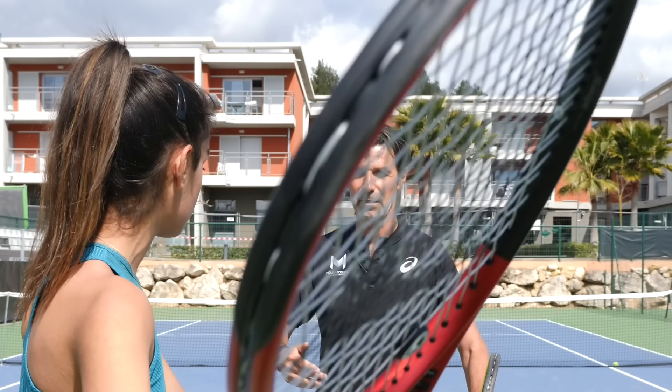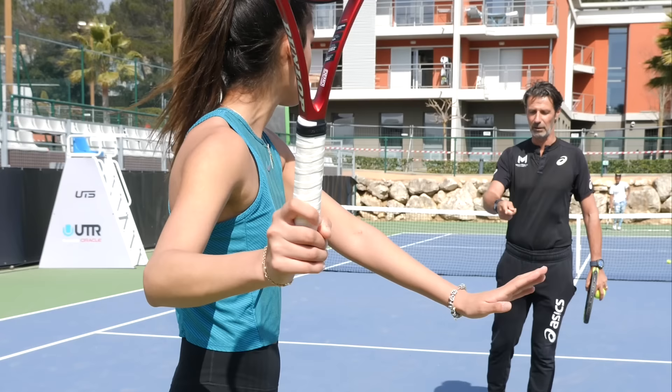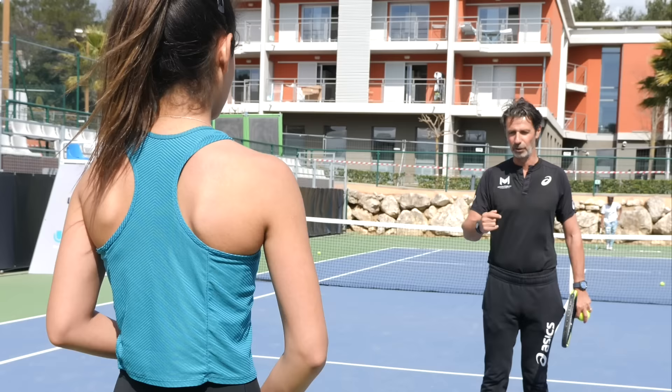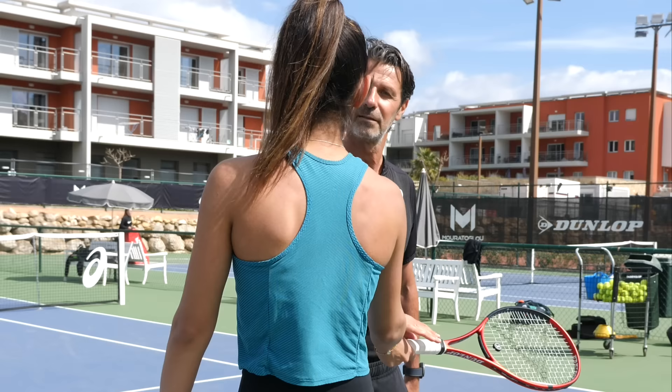Two options now. Option one: I'm bouncing here. You're prepared already — what's next? Go ahead. Prepare. You're ready? I'm bouncing. Go. Yes, and now you can hit. Perfect. Second option: I'm bouncing. Prepare before I bounce. Bounce. Yes. Perfect. Understand? Clear? Now I do it with the ball. Great. Perfect — that's exactly it.